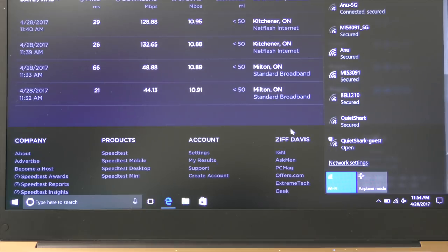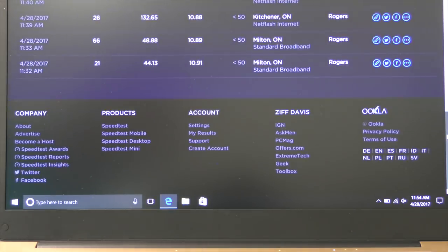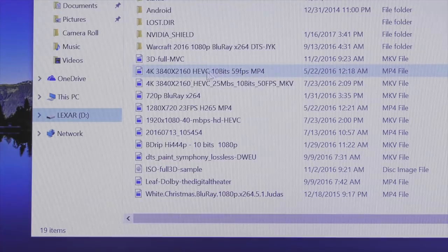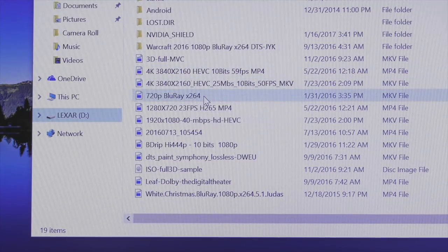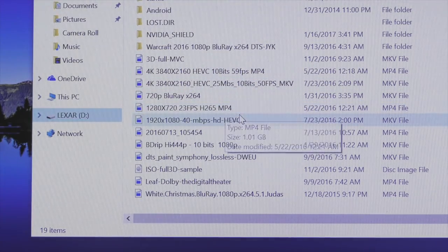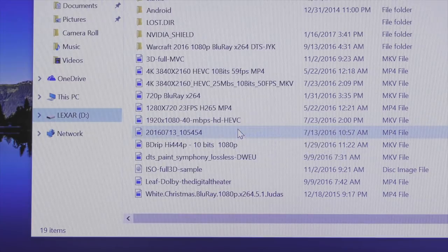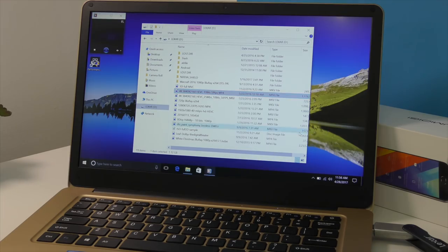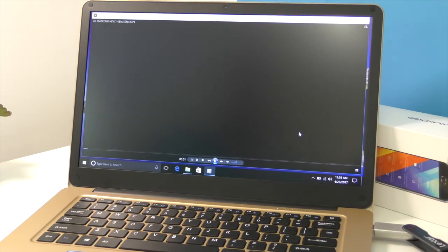This also supports dual-band Wi-Fi, so you can connect to both the 2.4GHz and 5GHz bands, and the speeds for both are pretty good. As for video playback, it can handle most video files because the N3450 CPU is quite capable. I played a 4K file at 60 frames per second and it works extremely well, and pretty much all the files I tried played back without issues.